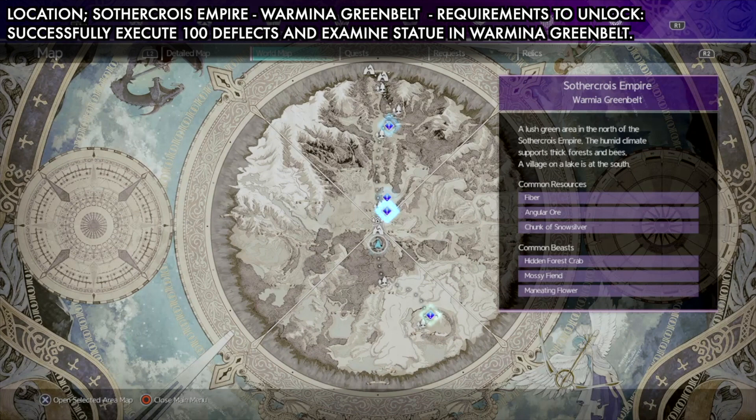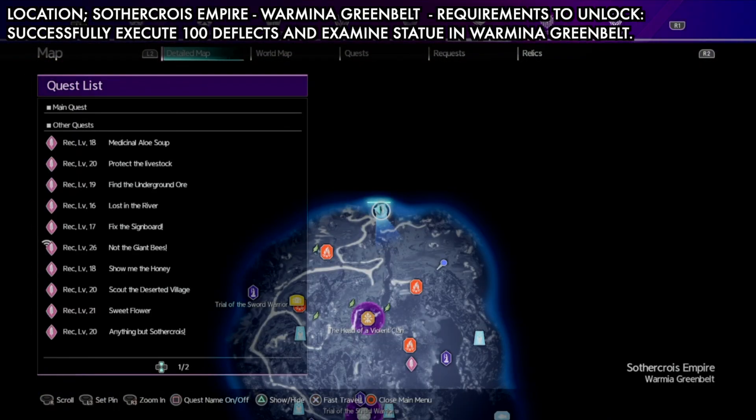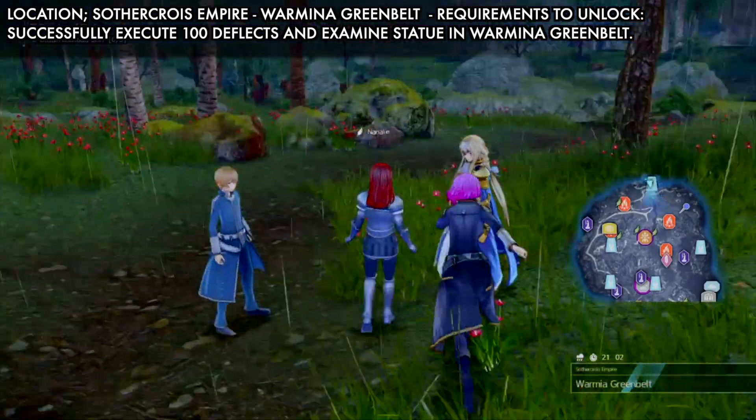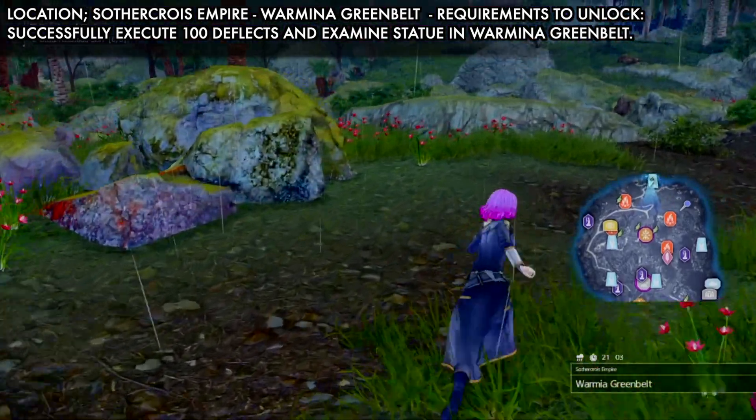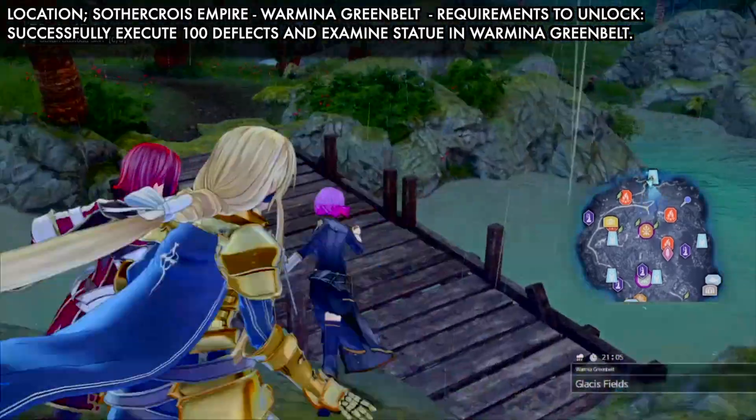Hi guys, this guide will show you how you can unlock the Ex Tank skill tree. This is Chapter 2 — just at the start of Chapter 2 you will come to this area, the Warmina Greenbelt. Inside a cave here, you find a statue which you use to unlock the Tank skill tree. However, there is a requirement you need to complete to unlock it.